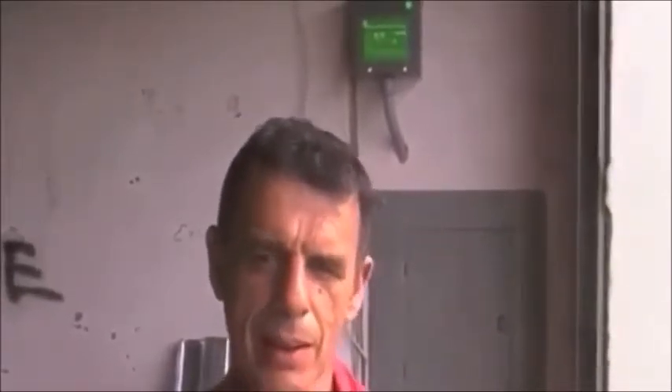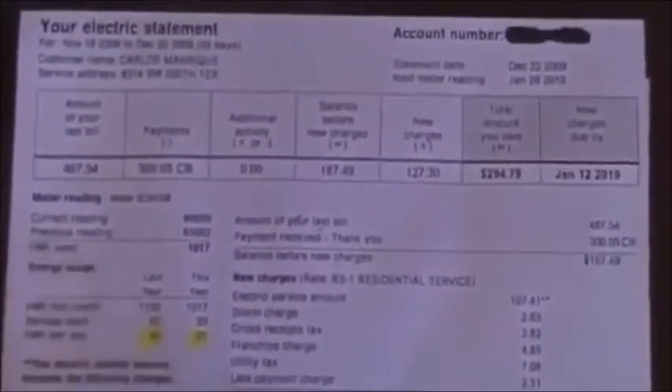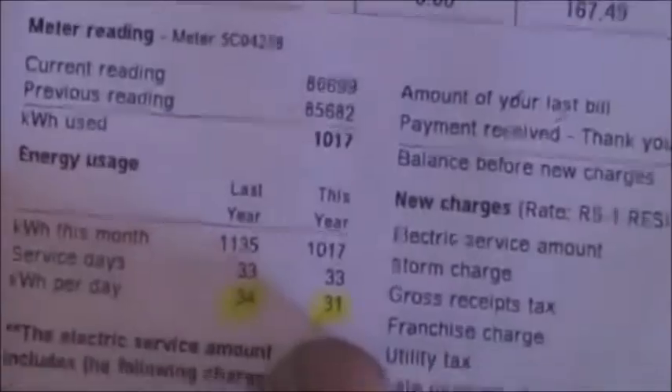Hi, my name is Carlos Menrique. I'm a very happy Electric Saver 1200 user. I actually have two units — one in my house and one in my shop. My bill has come down drastically from about $450 to somewhere in the $300s, so I'm getting about a 30% average gain in my pocket. I'm going to show you three bills I have here. This is my January bill of this year — kilowatts per day: 34 last year, and this year went down to 31 kilowatt hours.